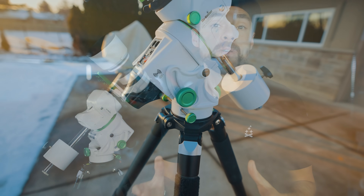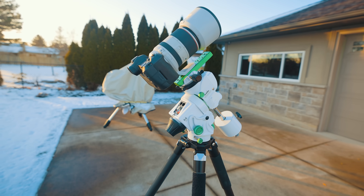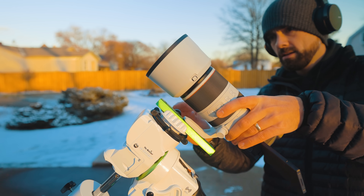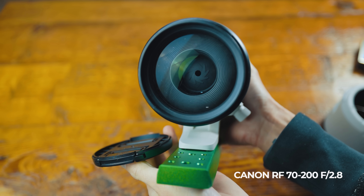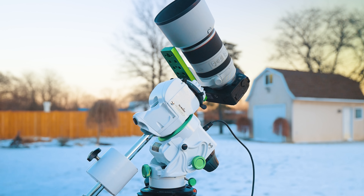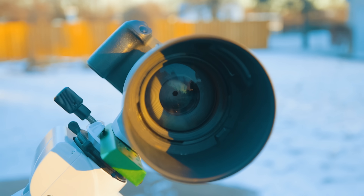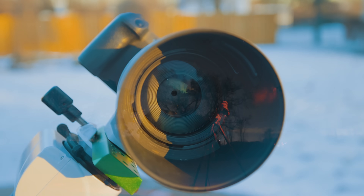You might be thinking that a telescope is needed to capture a nebula up close, but this is not true. A camera lens, especially one with a long focal length like this one, has more than enough reach. This is the Canon RF 70-200 f2.8 lens, a zoom lens with a decent magnification and a fast f-ratio. The maximum focal length of 200 millimeters will bring the Orion Nebula in for a closer view, while the f2.8 focal ratio will allow plenty of light to be recorded in a single shot.